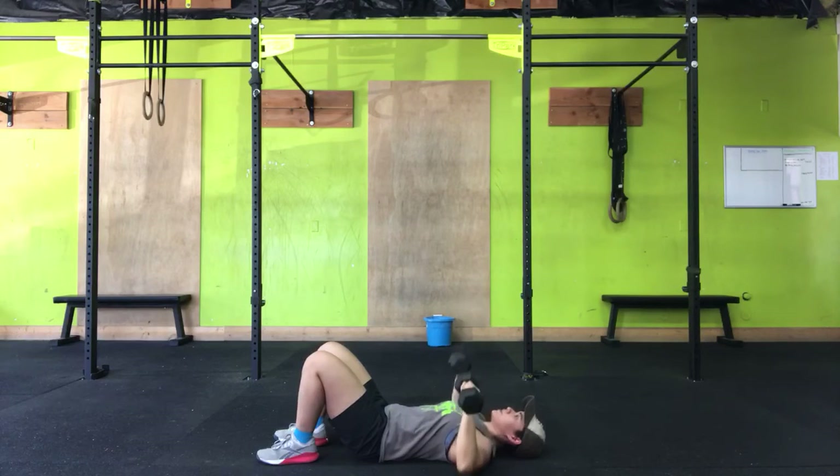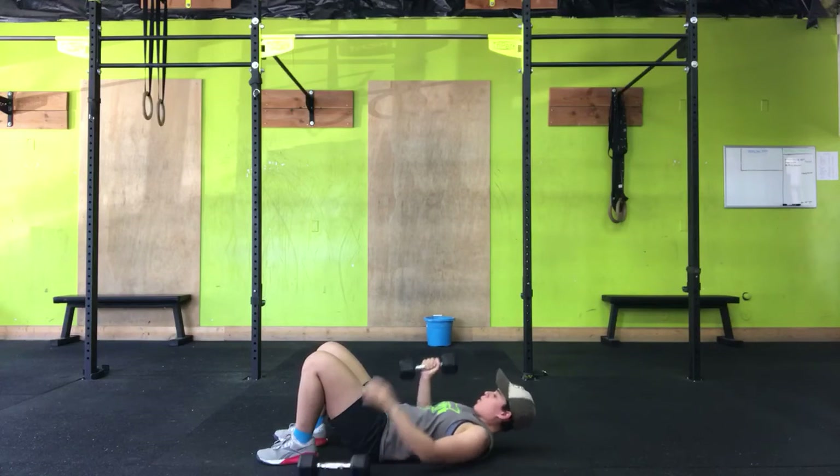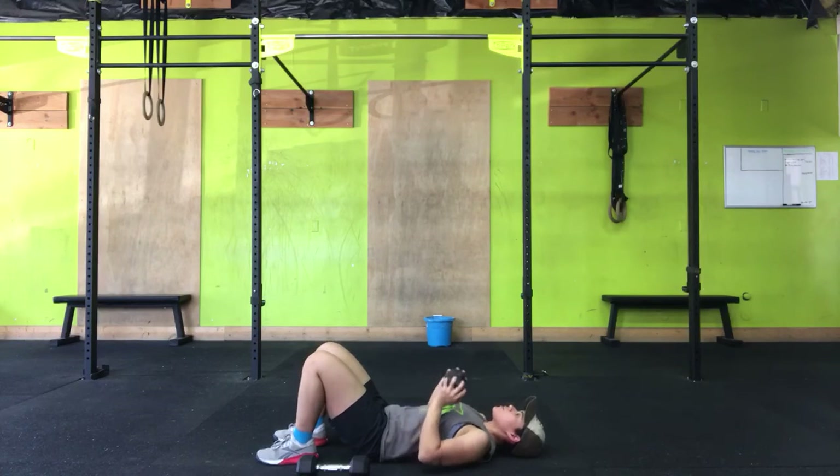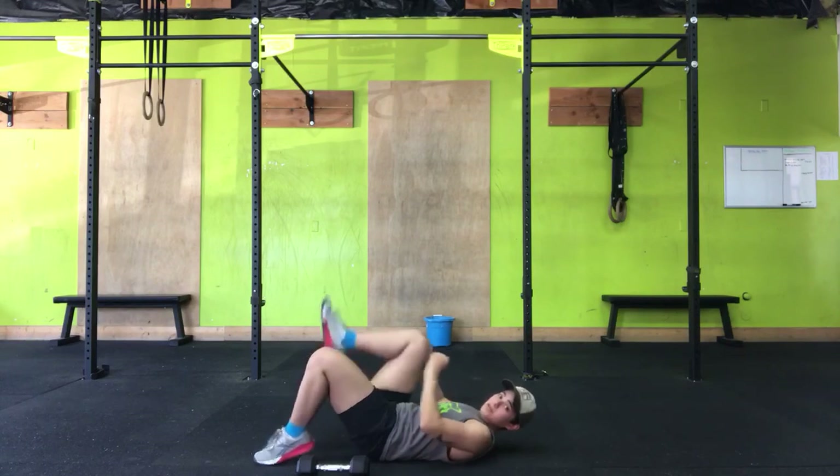A couple reps, right like so. If you only have one object — say a plate, one dumbbell, or one kettlebell — I want to treat it just like I would a barbell. Squeeze the core, press up, coming back down to where the sternum is. Right like so. And that is your floor press.